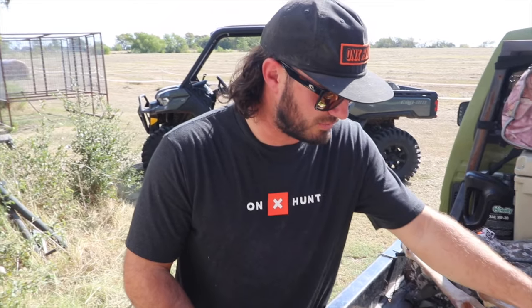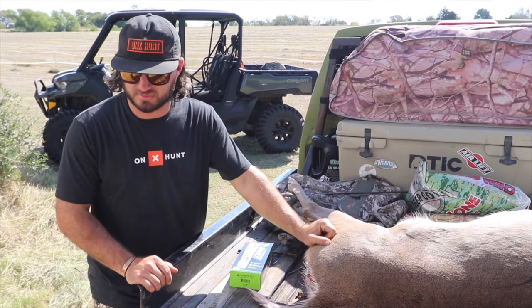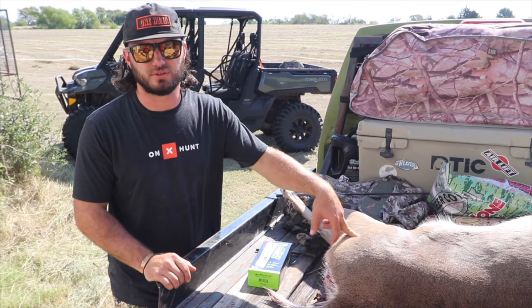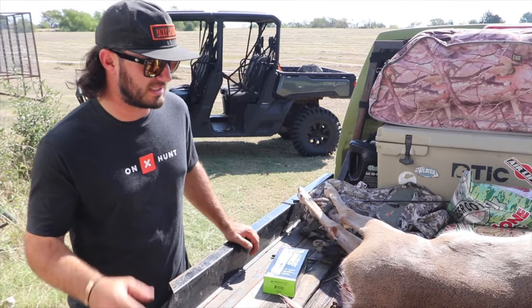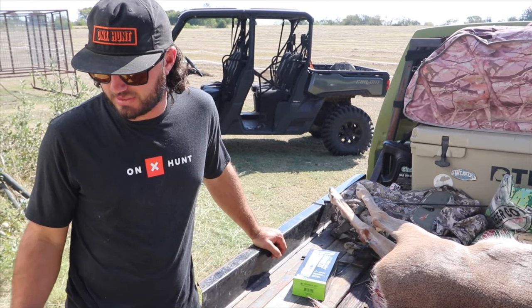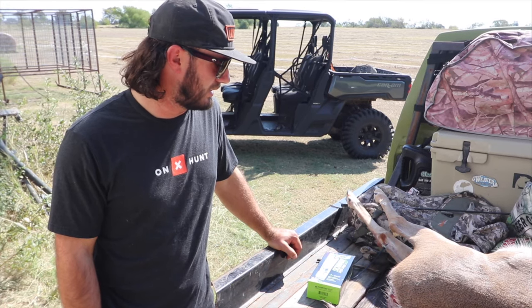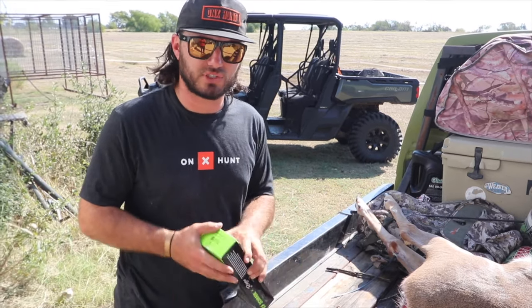Hunter shot a big doe this morning and we're going to clean it up. My preferred method is to gut the deer, hang it in a walk-in cooler for four, five, six days and then skin it and break it down. But we don't have a walk-in cooler here, so we've got a cooler full of ice getting it chilled down, and we're going to get this deer up.